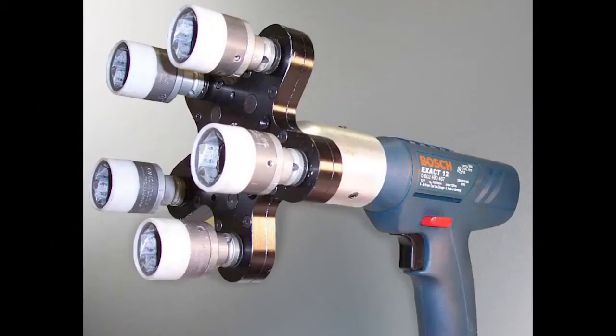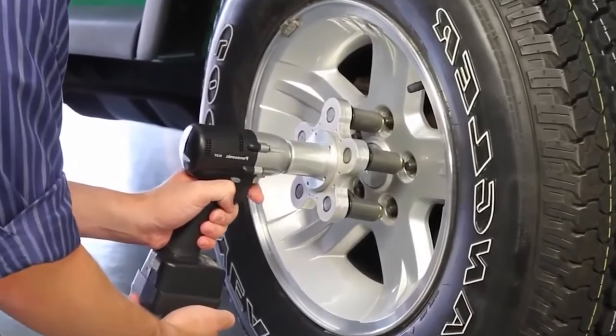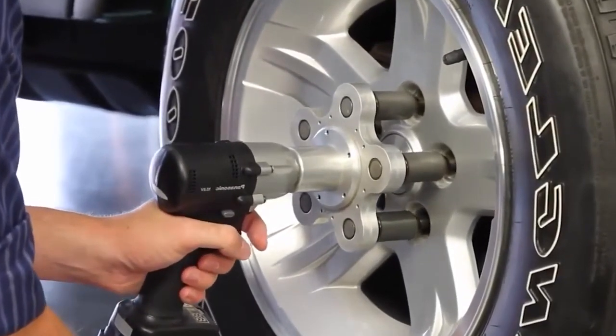Though driven by a single motor, the Multi-Spindle Attachment 5 causes all five fasteners to spin at exactly the same RPMs. This allows all the nuts to be evenly loosened or tightened.